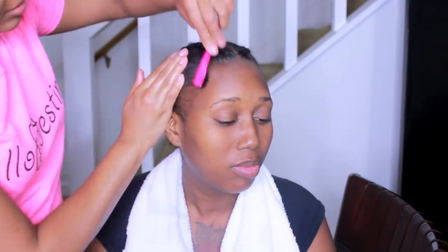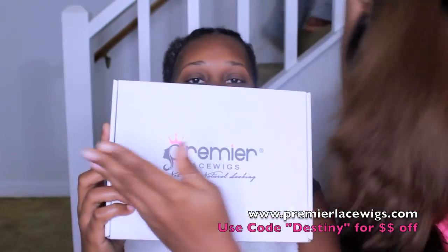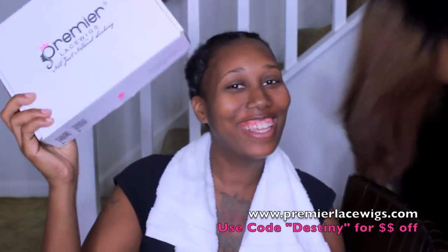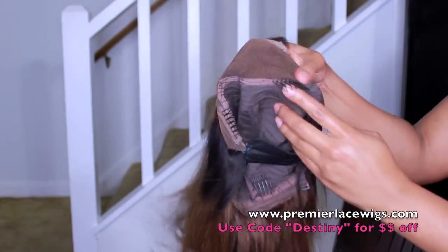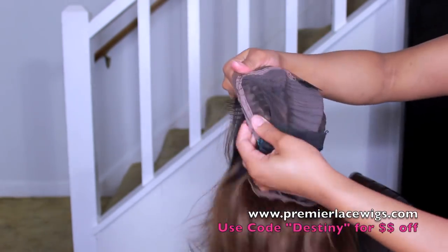So those are the two braids and then I'm just slicking back the other side as well. This video is sponsored by Premier Lace Wigs. You can use discount code DESTINY for $10 off, and the link to the wig will be in my description box down below.